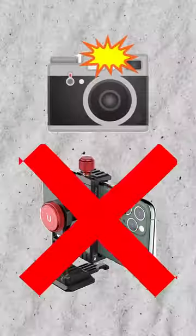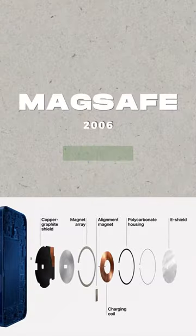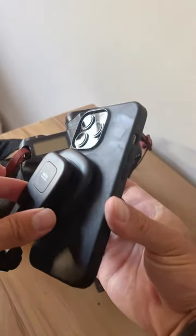Traditional cameras you use to attach to your camera are difficult to operate and definitely not hands-free, until the release of MagSafe in 2020, which allows the possibility to attach your iPhone with the magnetic ring on the back to any tripod.